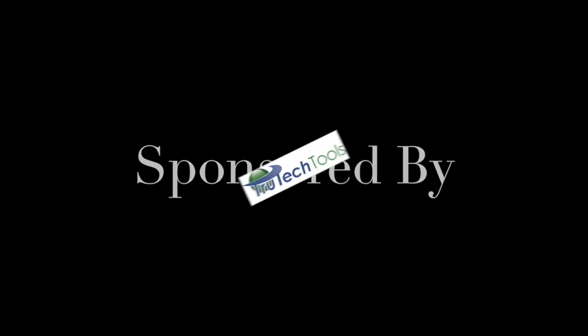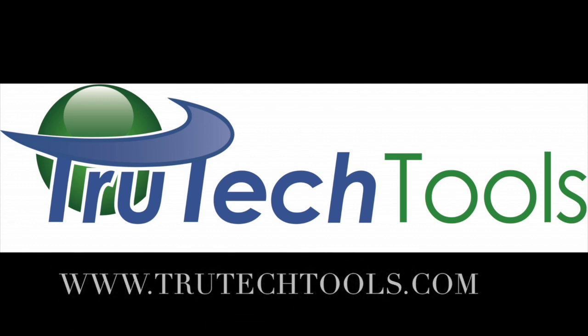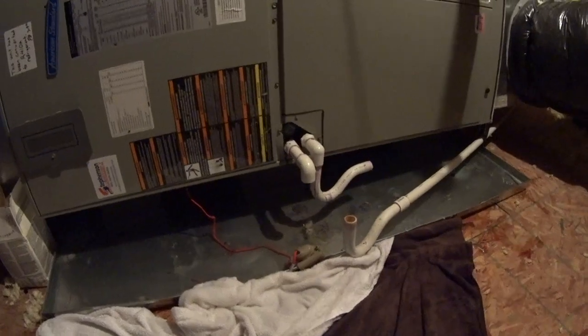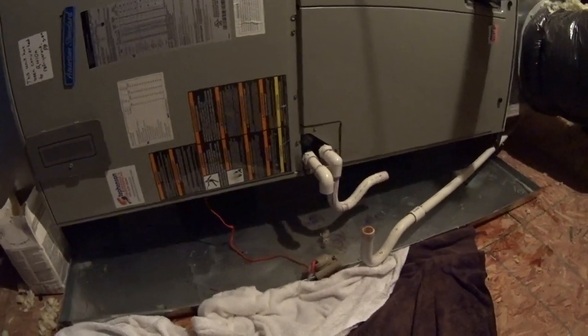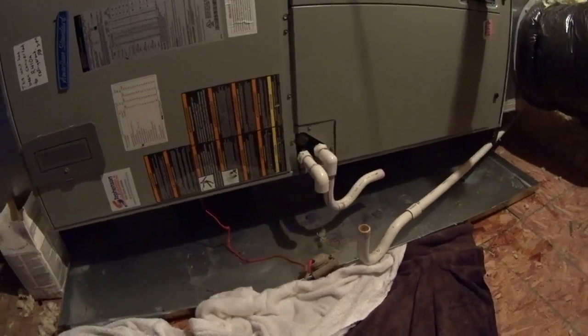Sponsored by Truetech Tools — truetechtools.com. Well, that looks like a pretty straightforward reason why we have a full secondary drain pan. We'll see if we can resolve that.